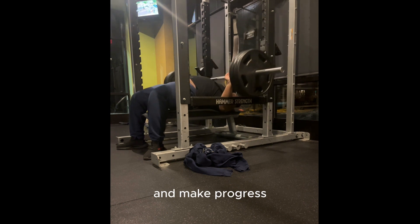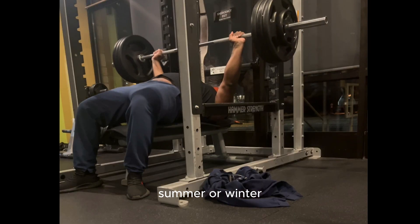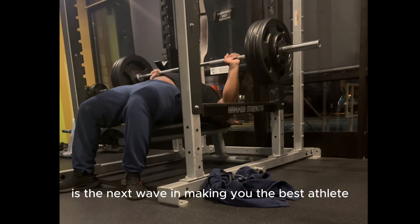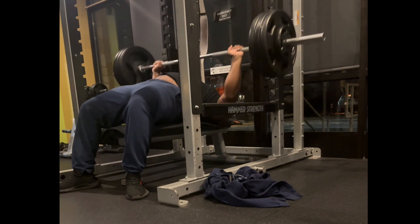That exact same athlete can continue to train in every single period of life and make progress — rain or shine, summer or winter, good day or bad day. Training using RPE is the next wave in making you the best athlete you can possibly be. Have a good one.